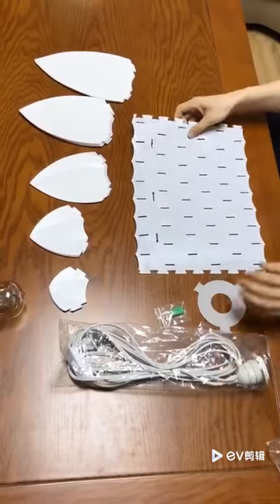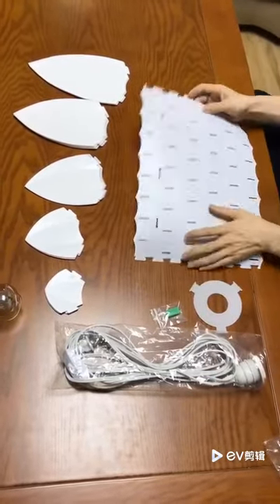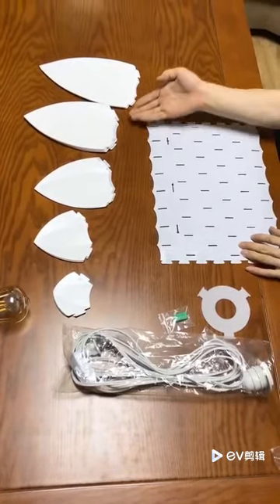First, when you open the boxes, you will see there's a flat sheet, which will be for the column. We have number one, number two, number three, number four, and number five petals.